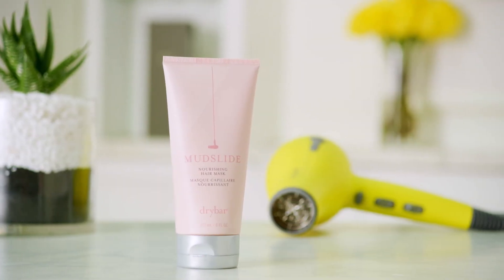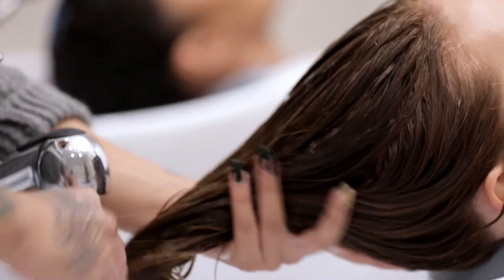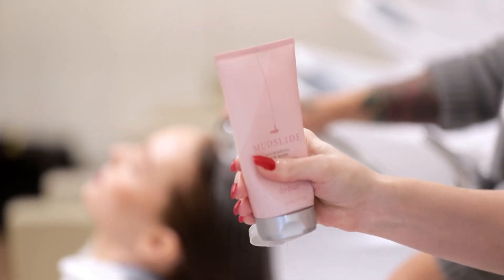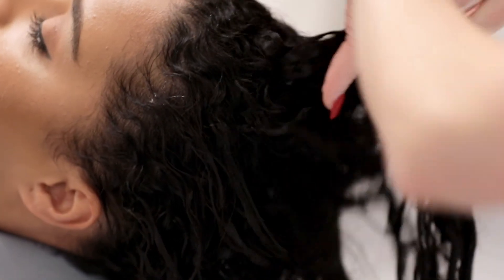Mudside Nourishing Hair Mask is a reparative treatment that deeply moisturizes hair, leaving it soft, shiny, and manageable. It invigorates over-processed and chemically treated hair, and it's great for all hair types, including keratin and color-treated hair.